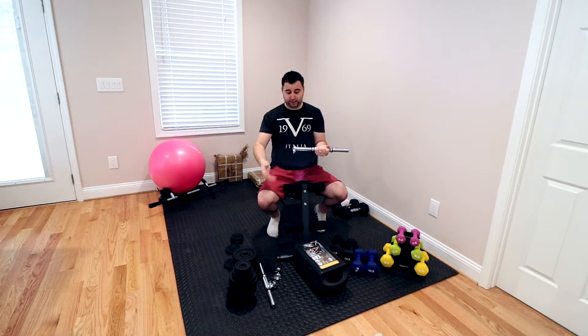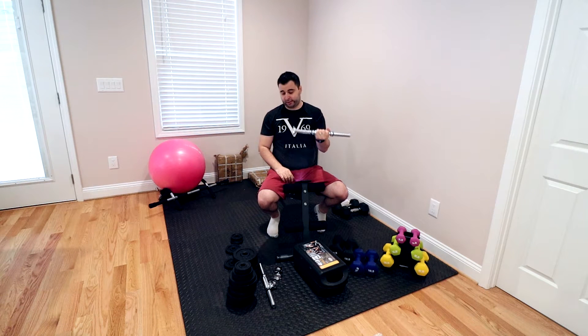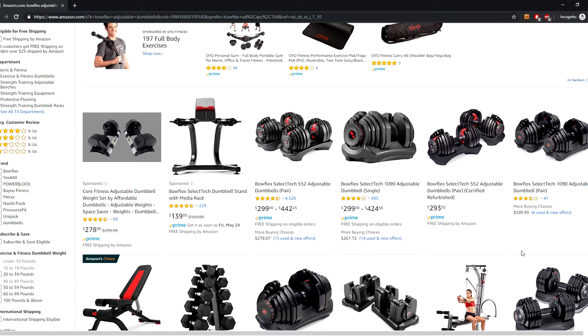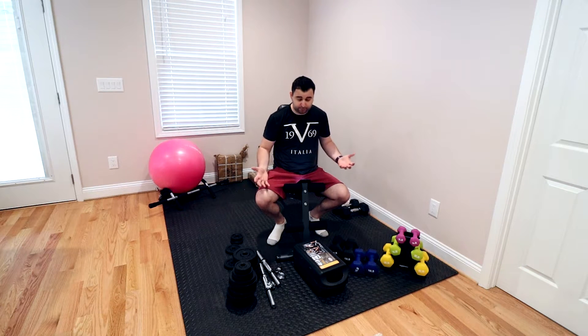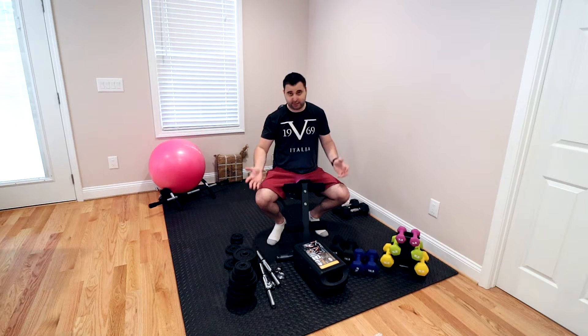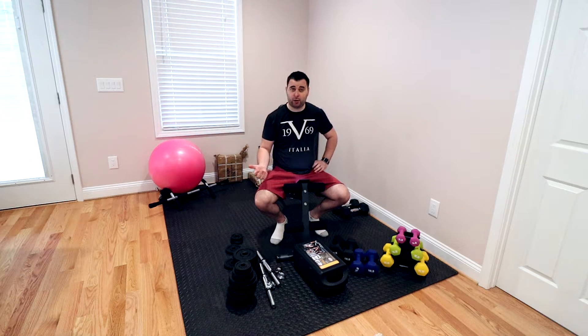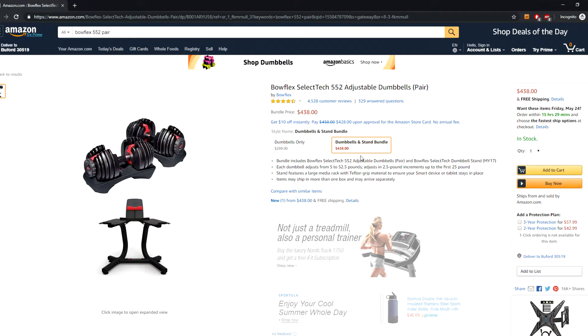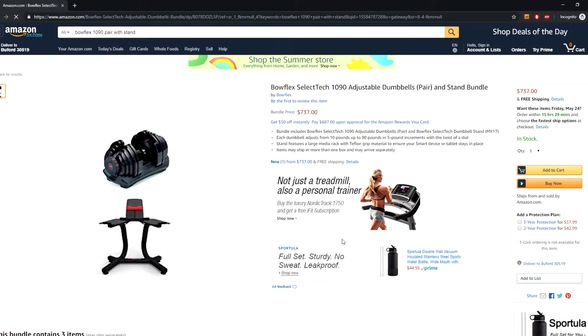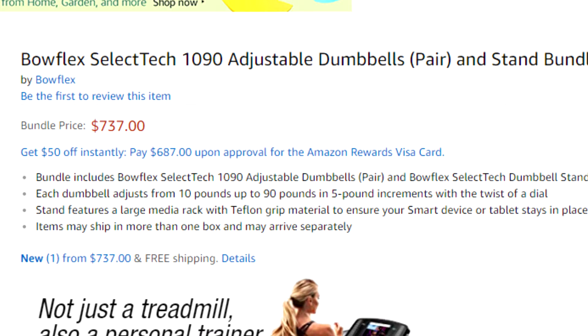I wouldn't recommend working out without putting the collar on, because if the weights fall on your feet, you're screwed. There are different adjustable dumbbell sets that are very expensive, like the Bowflex or PowerBlocks. I've never personally tried them, but watching a lot of YouTube videos, everybody is very positive about them — they just cost a lot of money. If I had the money, I would probably go for the Bowflex 552 with the stand, which is about $440. And if I really had a lot of money, I would go for the Bowflex 1090 with the stand, but that comes in at about $740.